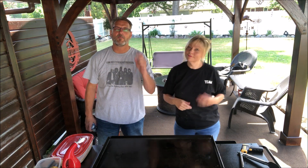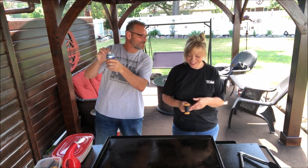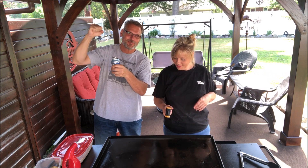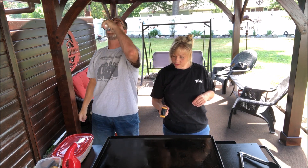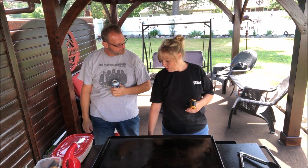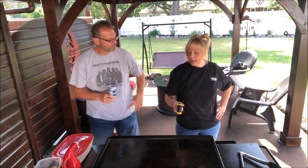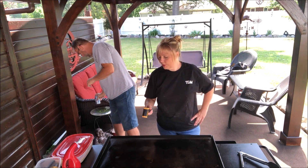I'm Julie and I'm Mike, we're Mojo's Crazy Kitchen. Okay, what I'm doing here today is country fried steak on the griddle. It's cold and I want to get it up to 350.